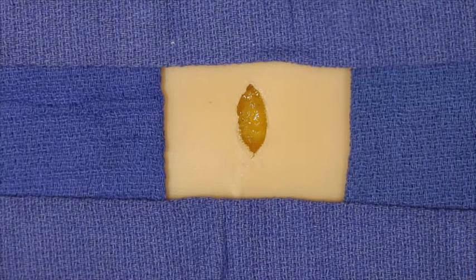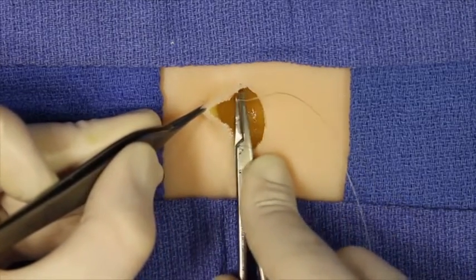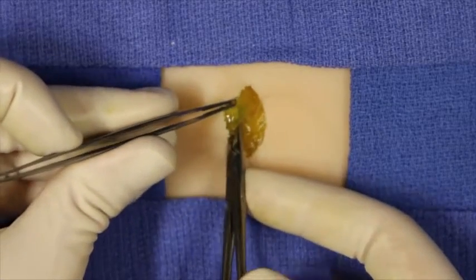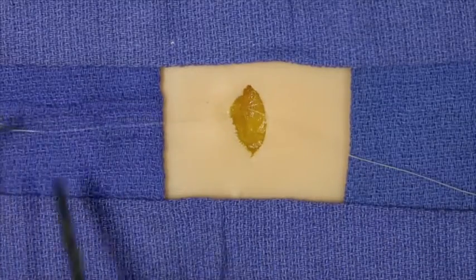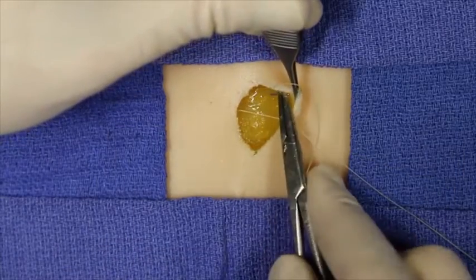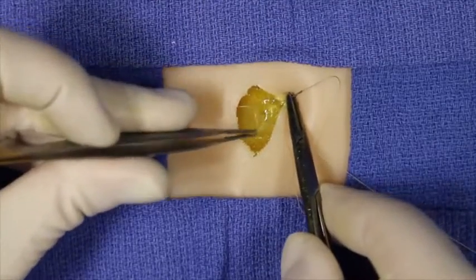The fascial placation suture is performed by taking a bite of fascia on one edge of the wound, reloading the needle, and then taking another bite of fascia on the contralateral side of the wound.